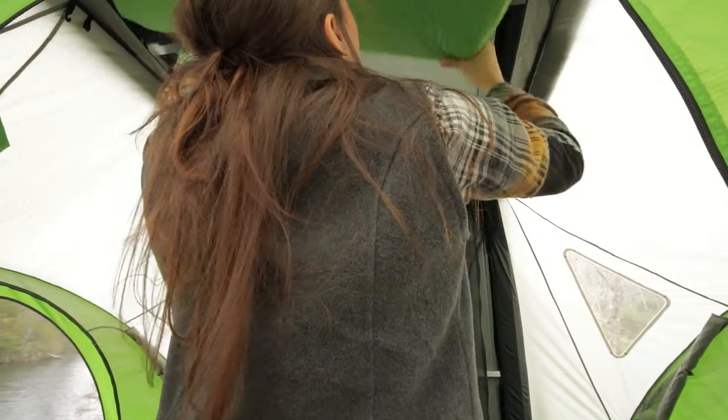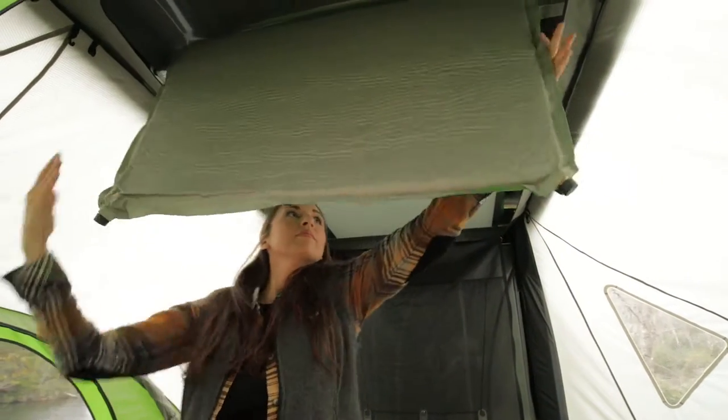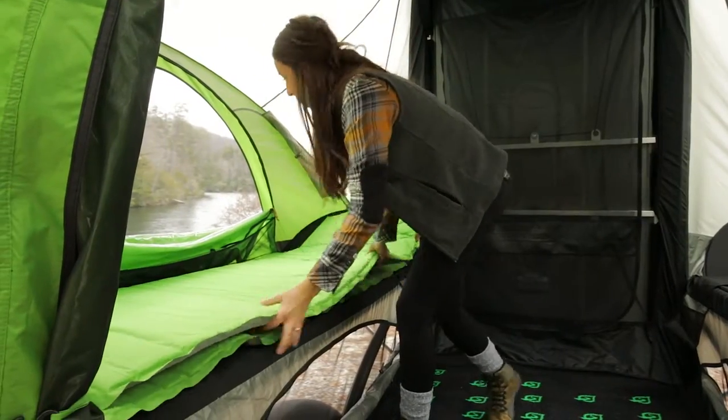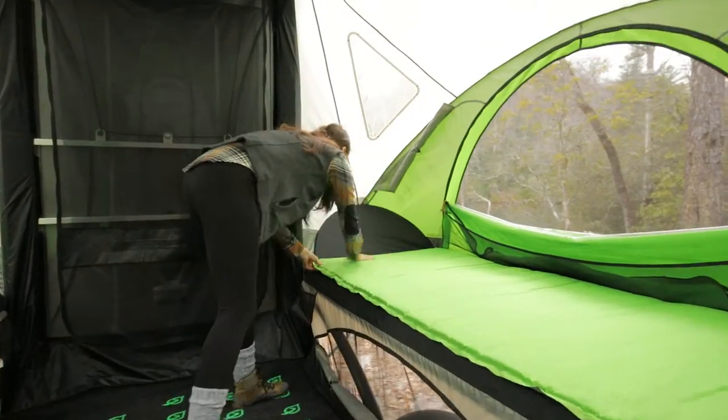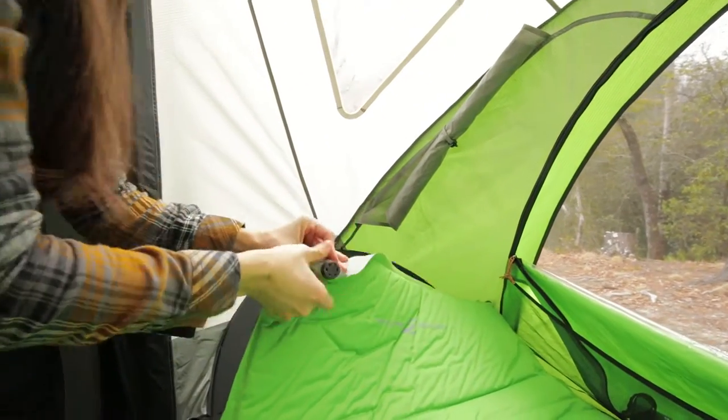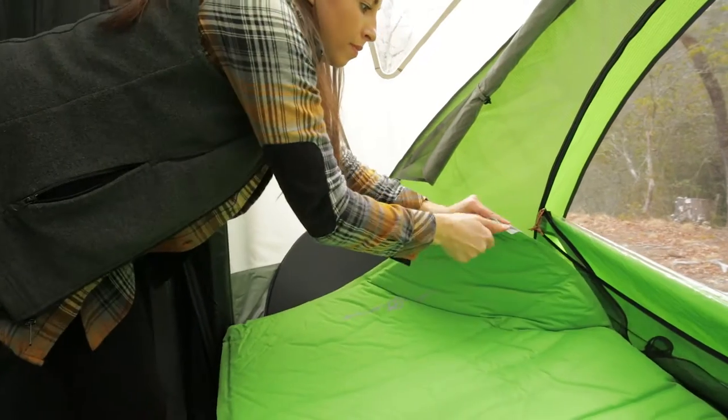Pull down the two self-inflating air mattresses and place on top of the bed support panels. Open both valves and allow them to inflate fully. A brand new mattress may take up to 30 minutes to inflate the first time. After inflating and deflating a few times, they should fill up in about 10 minutes.